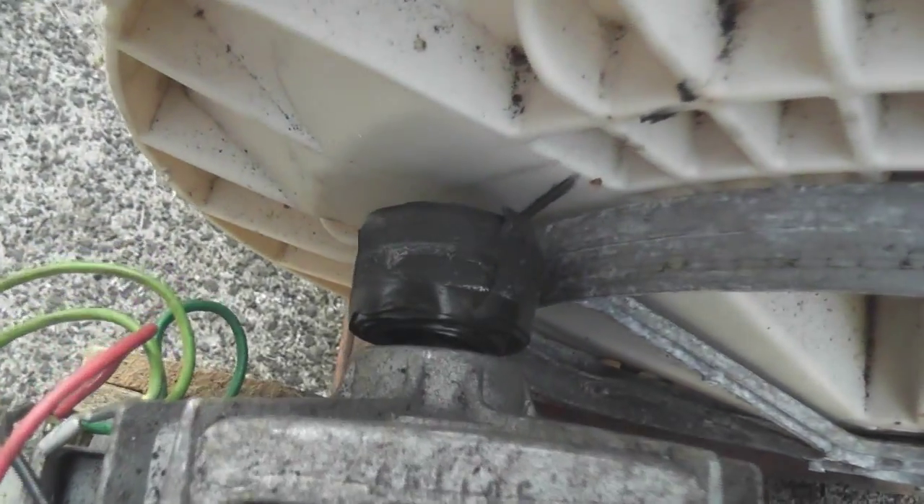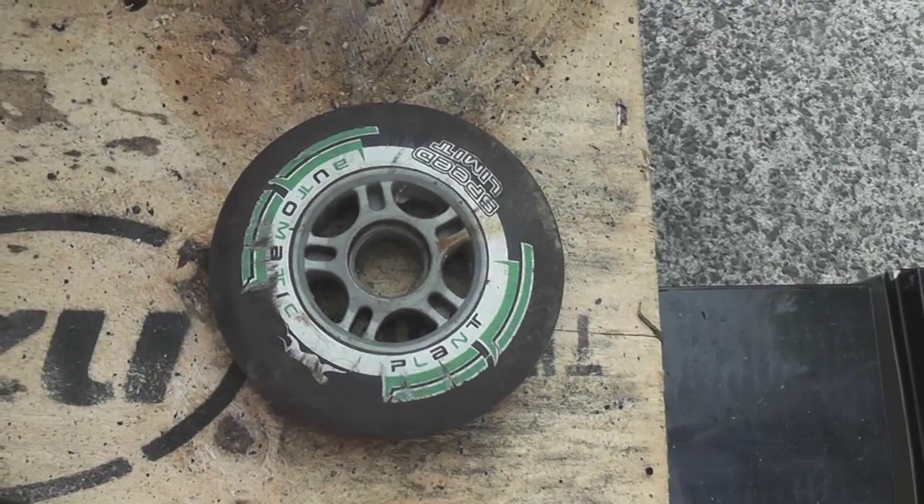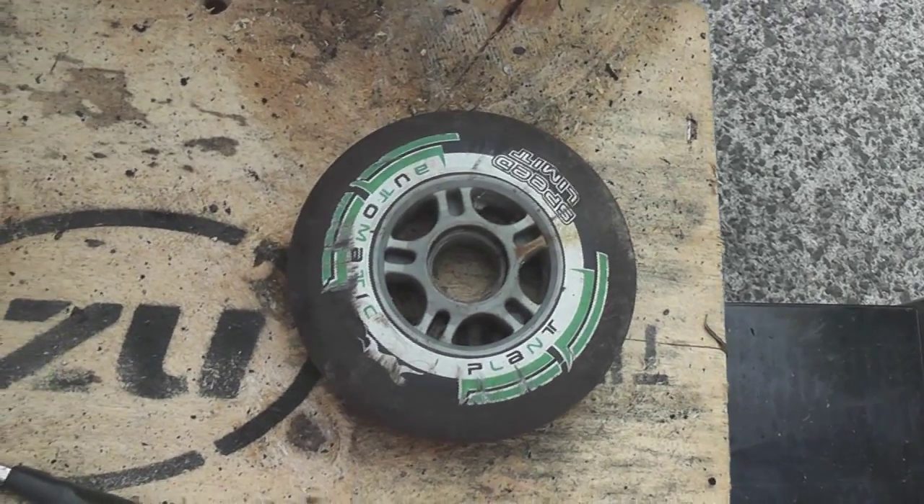I put a rubber collar on the end. I tried one of the kids' scooter wheels but it didn't stay on the shaft so it came off. But this appears to be working quite nicely. I'll release the DC.